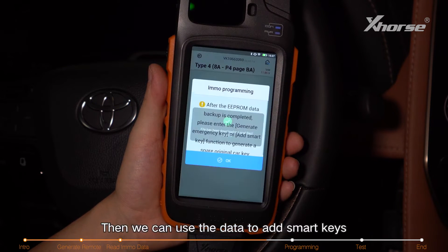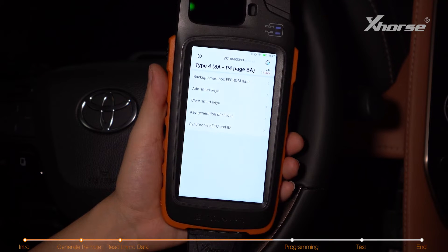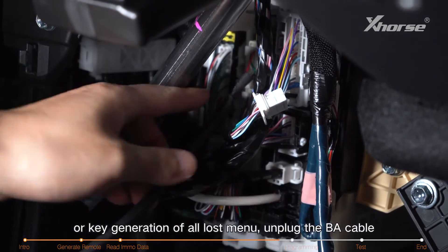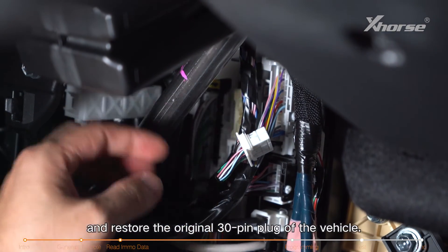We can now use the data to add smart keys or generate keys in an all-key-lost situation. Note: before going into the add smart keys or key generation menu, unplug the BA cable and restore the original 30-pin plug of the vehicle.